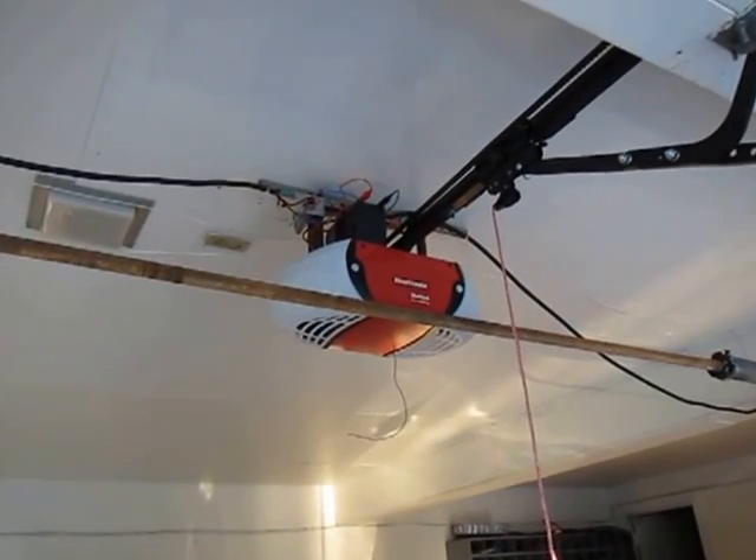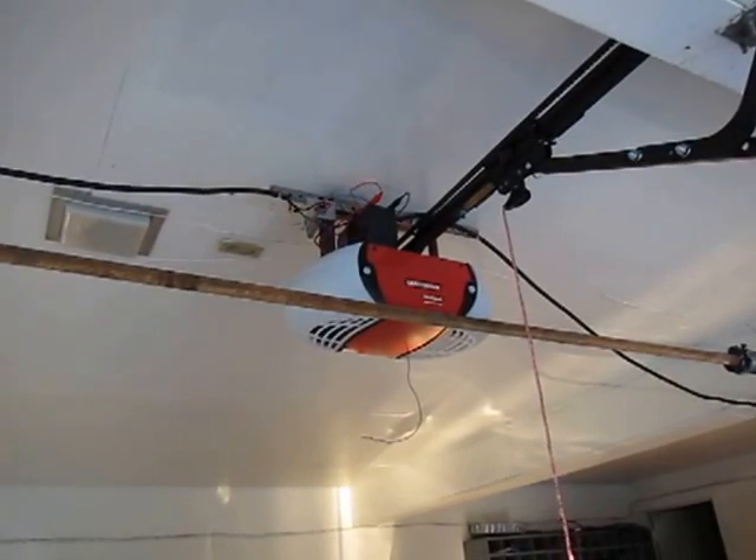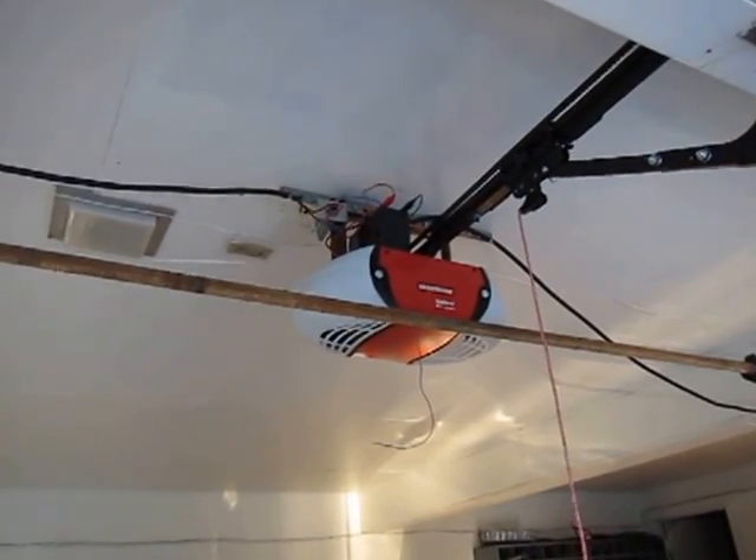It has a 12 volt battery, so if you ever lose power it can run for a day and a half with the onboard 12 volt battery.